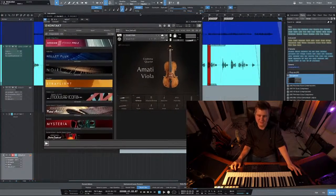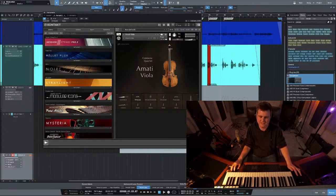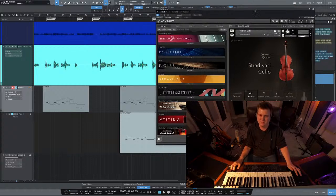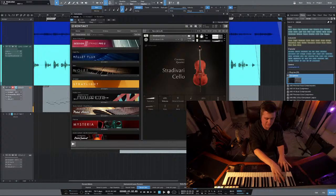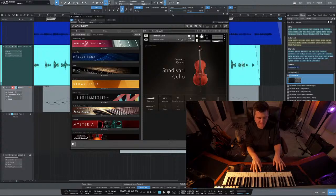Let me show you guys what this looks like. I probably should have had this pulled up. This is the sound that I'm doing. I love it, I think it sounds awesome. So this mixed with - let's go to this one. I have another patch: Stradivari cello.